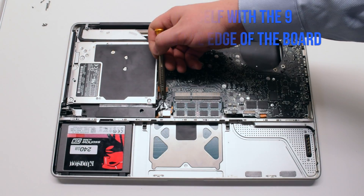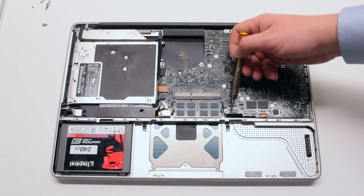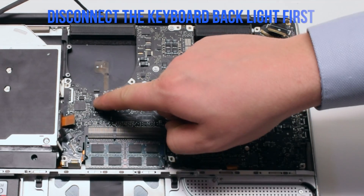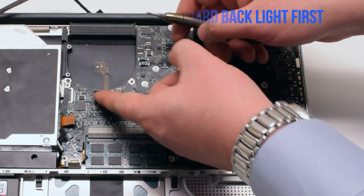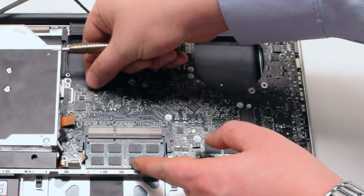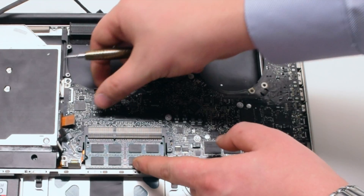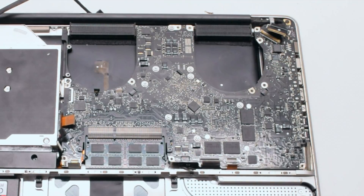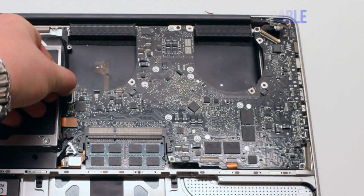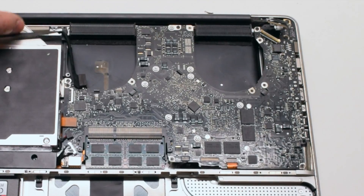Familiarize yourself with the nine logic board connections going around the contour of the logic board. Disconnect the keyboard backlight first — there is a lever. In this video the lever is missing because it's been broken off. Pull up the lever and pull out the cable. Disconnect the Wi-Fi and iSight cable by gently pulling it to the left.